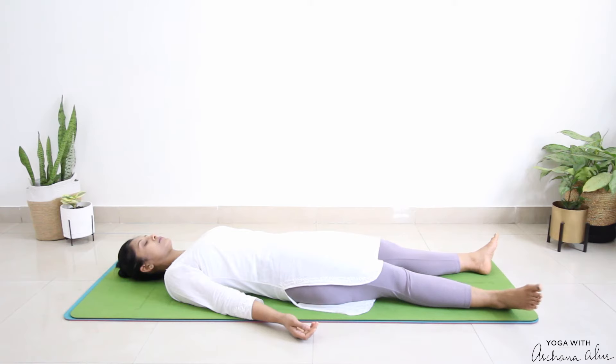Move your awareness to your thighs. Relax your thighs. Relax your buttocks. Relax your pelvic region. Relax your hip joints. Relax the whole lower part of your body, from the pelvis all the way to the tip of your toes.